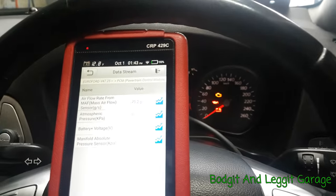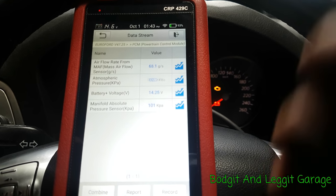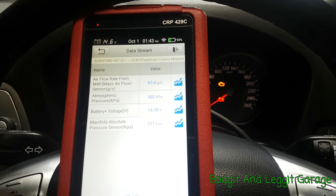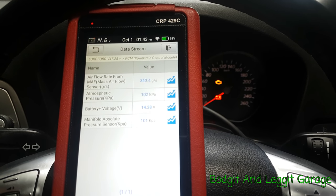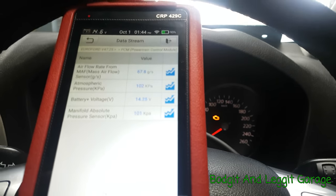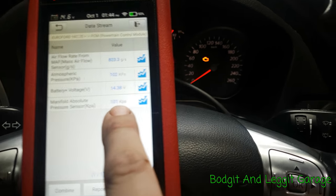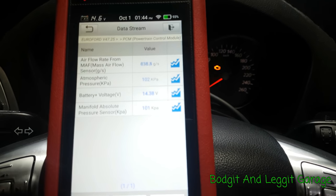The car isn't started at the minute — let's just start it. One thing I like about this tool: when you start the car it doesn't drop out. Some scan tools drop out because for a second they're not actually communicating. Now I can see something wrong. The map sensor at the bottom — it's not moving. It should be moving.